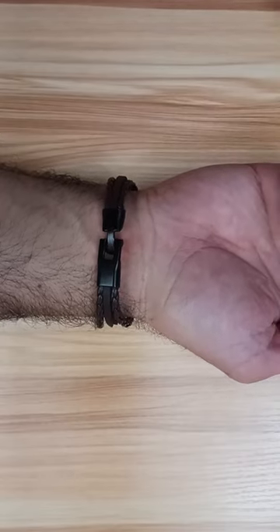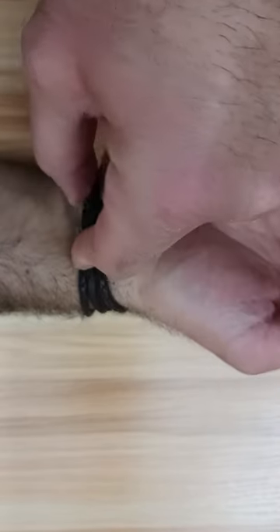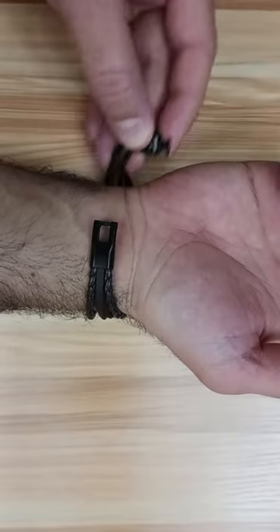Now to remove it, it's really very easy. You need to push it up like this, and then you need to turn it, and it is removed.